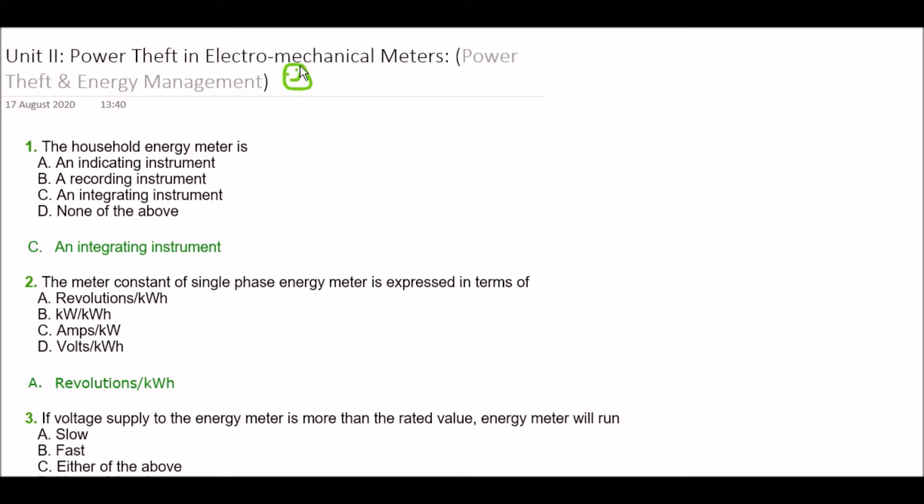Now let's begin. The first question: the household energy meter is — option A: an indicating instrument, option B: a recording instrument, option C: an integrating instrument, option D: none of the above. The right answer is option C — an integrating instrument.